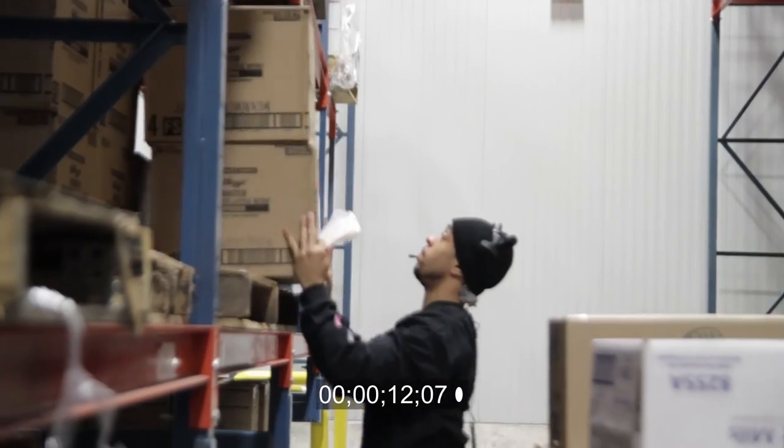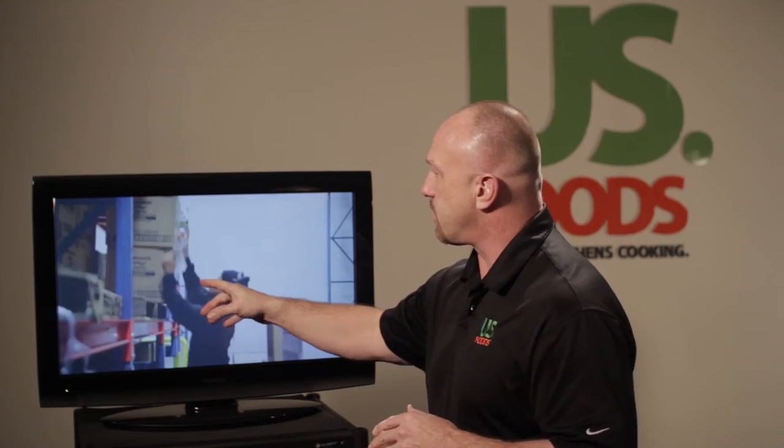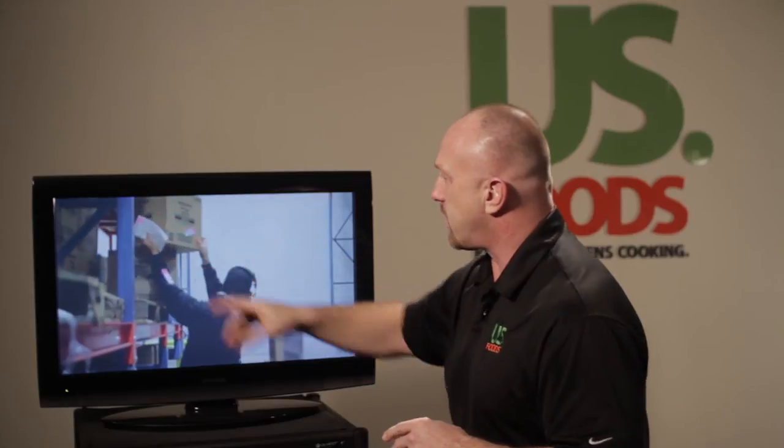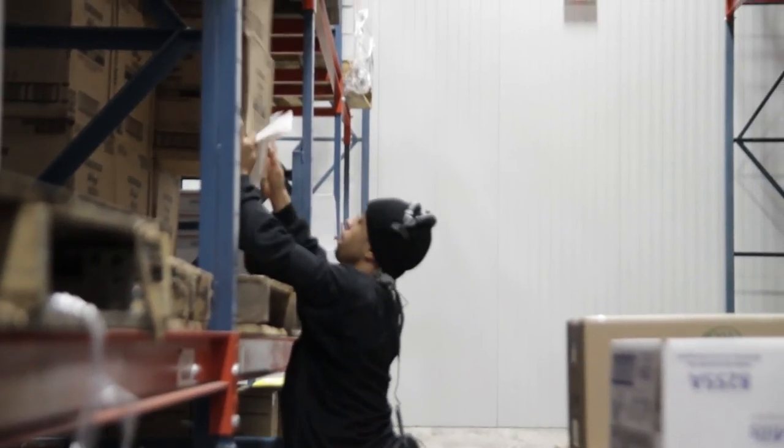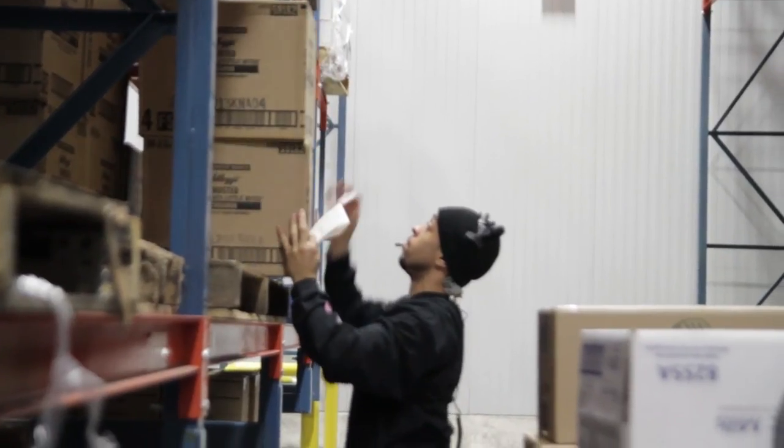We got some opportunity for a pick tool here. Maybe a better play on this selection would be to use that pick tool — pulls that top case down closer to his power zone, and then he's able to slide that next case over so it's within his power zone.